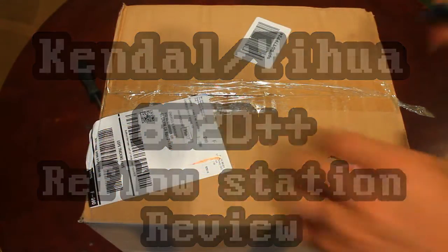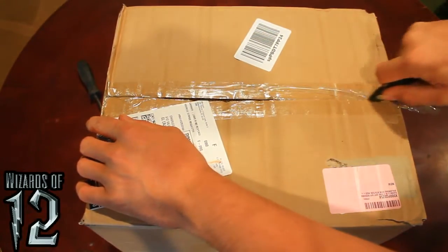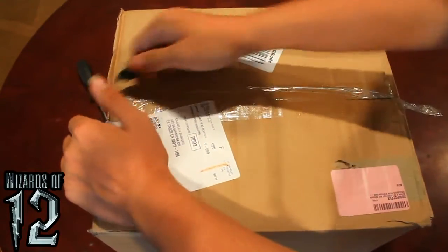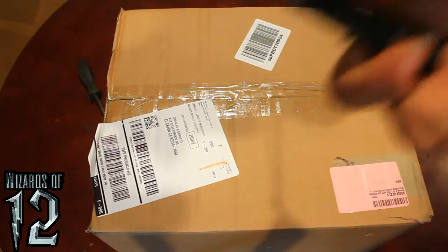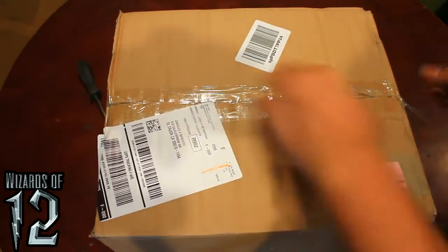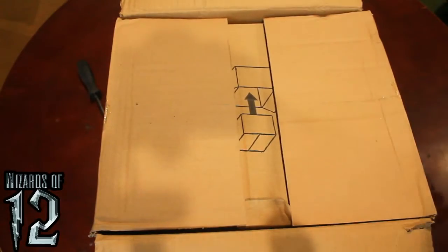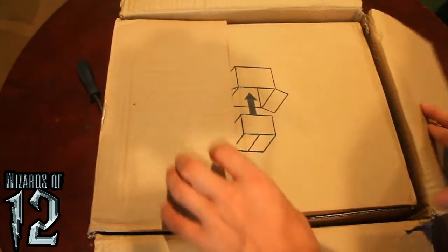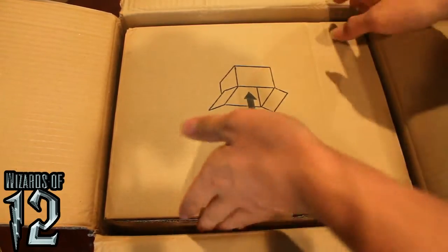So the first thing we'll do is we'll unbox it. The razor knife just comes right through. That's beside the point. Inside, another box — they didn't even bother to close the tab.